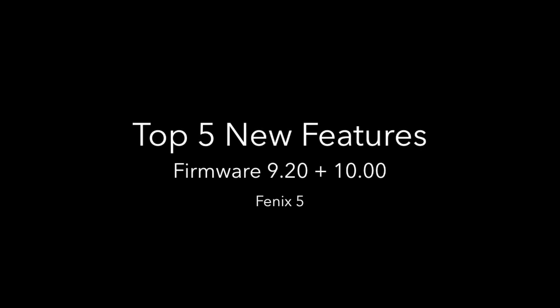Welcome to a new video showing my top 5 new features from the two latest firmware updates for the Fenix 5.